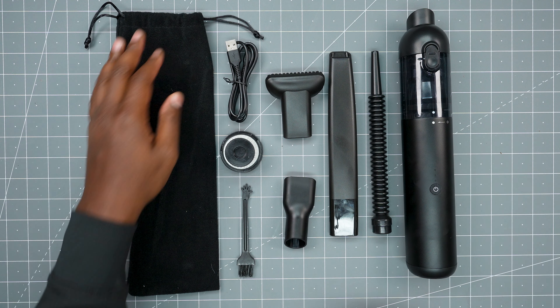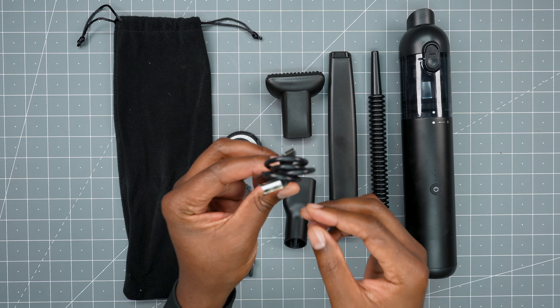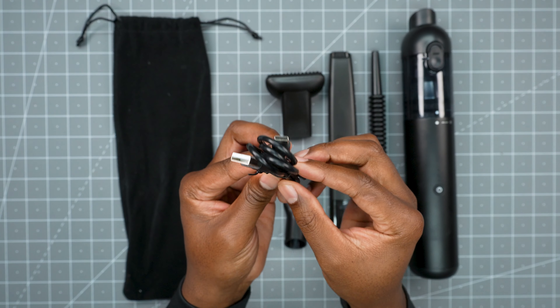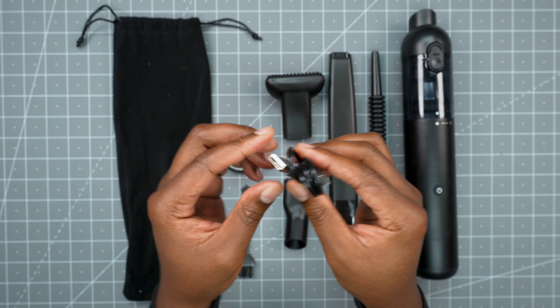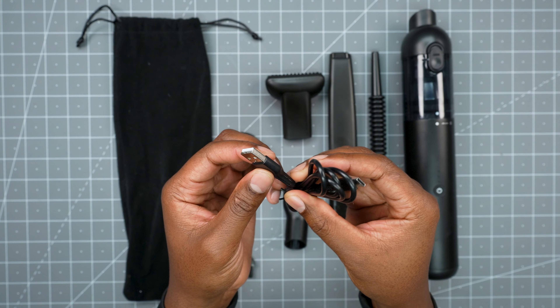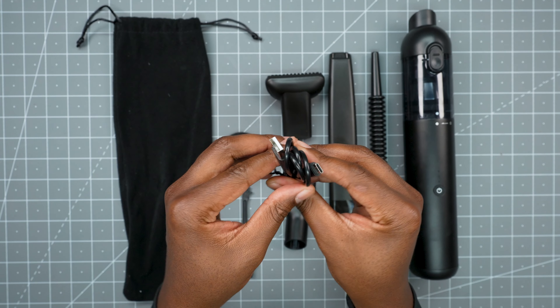Out of the box you get a nice little carrying case for the vacuum and all the accessories. You do get your own power cable — it's USB-A to USB-C. This isn't proprietary, so if something happens to it or you want to replace it, you have no problem. You do have to supply your own power supply; you can use a power bank, a laptop, or just an old cell phone charger.